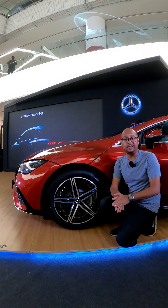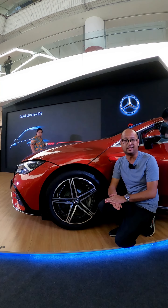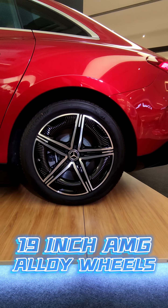Moving on to the side profile, the Mercedes-Benz EQE shares a lot of similarities again with its bigger sibling the EQS, but what really sets them apart are these very funky two-tone AMG 19-inch wheels.